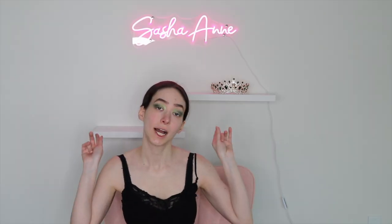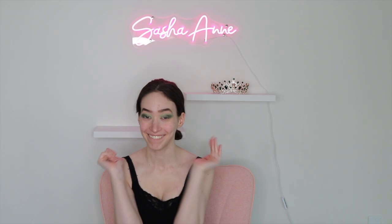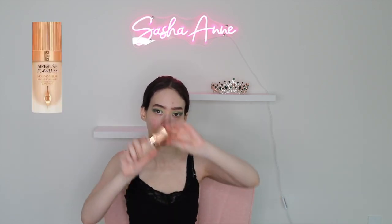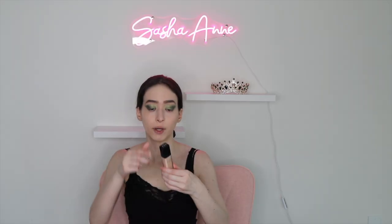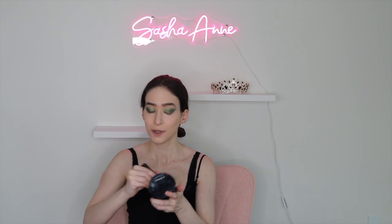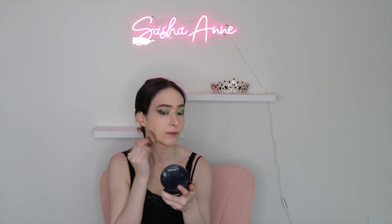Before I do the winged liner and go on to my lower lash line, I'm going to do my face. I'm taking the Charlotte Tilbury Airbrush Flawless Foundation. Then I'm going back in with my Dior Concealer. I also like to clean up the eyeshadow with the concealer and make it more of a wing. Now I'm going to set all of that with my MAC powder.